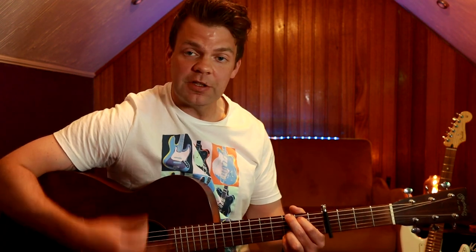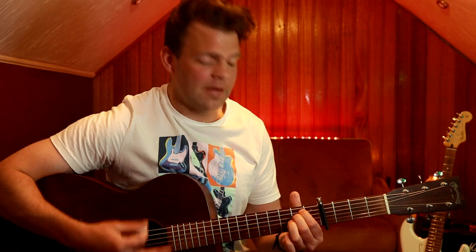And then into the next part, which is a G, and then into the next part which is a B, then E minor. Again.